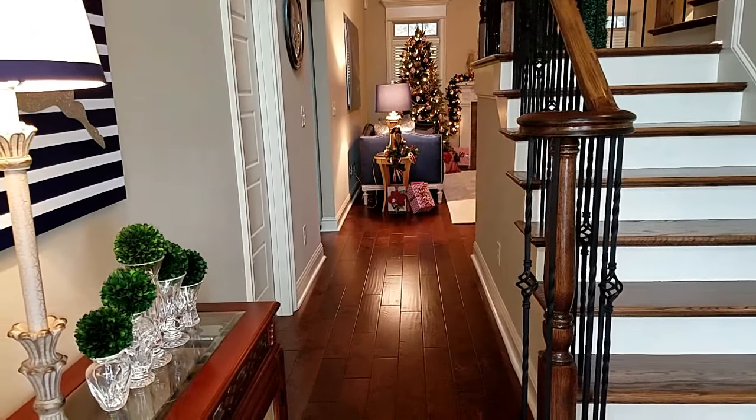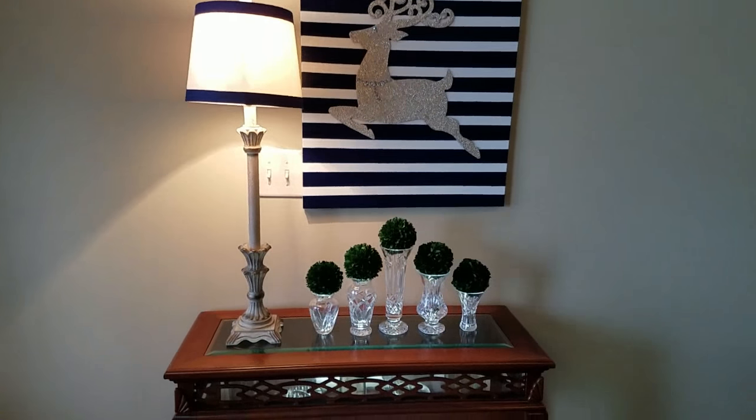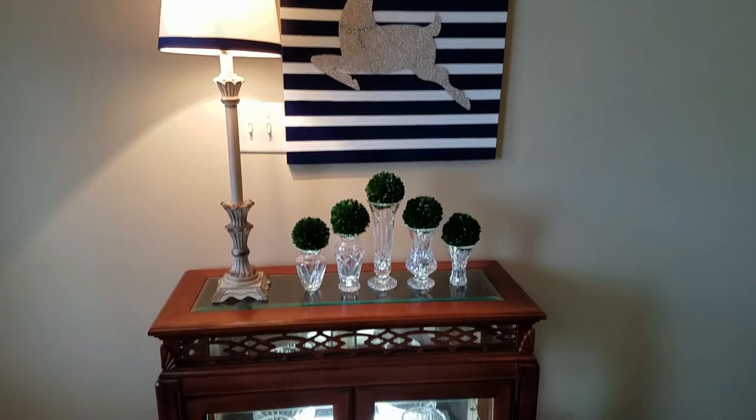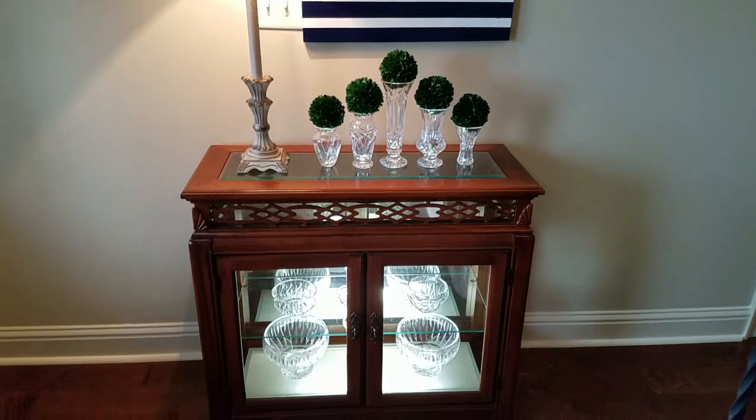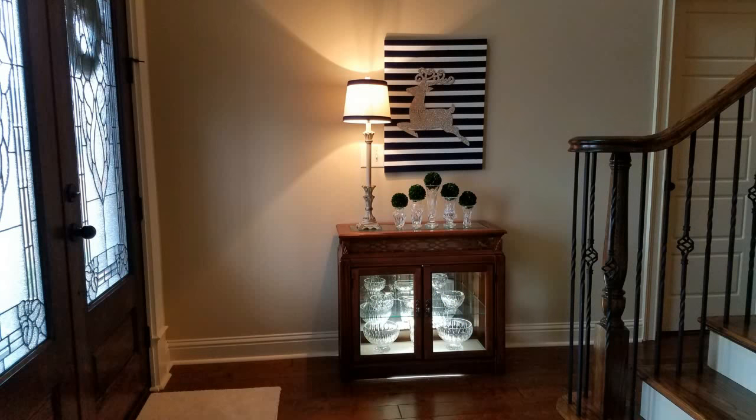I didn't want to put a lot of things in the foyer, so what I have here is a small curio cabinet that is normally in the dining room. It has all of the crystal bowls and things that I own. Out of the cabinet came five of the smaller vases placed on top with little small topiary accents on them — and voila, I had a Christmas decoration for the foyer.